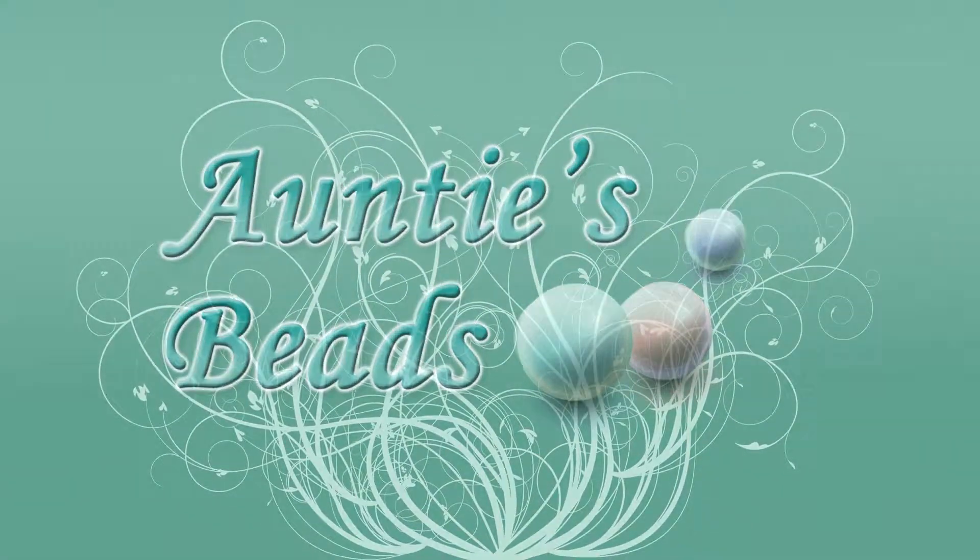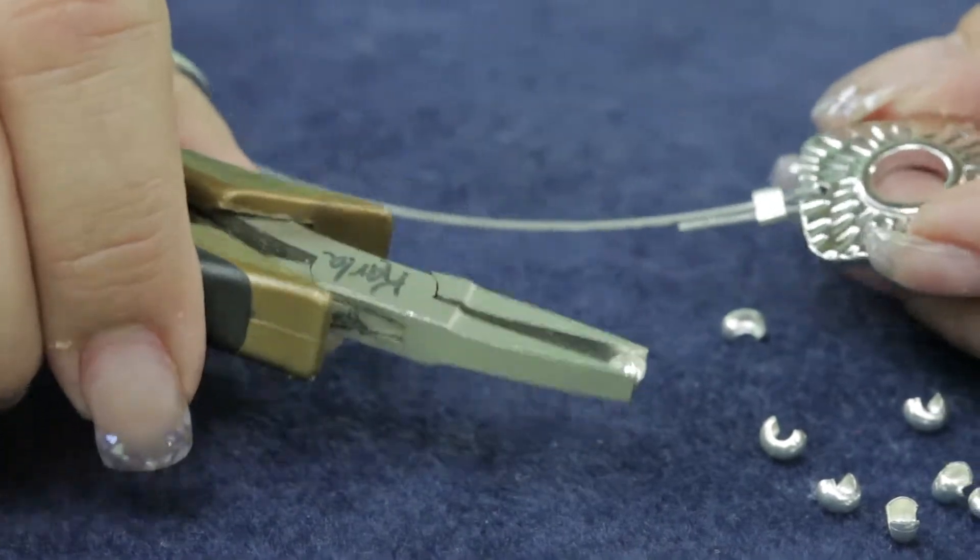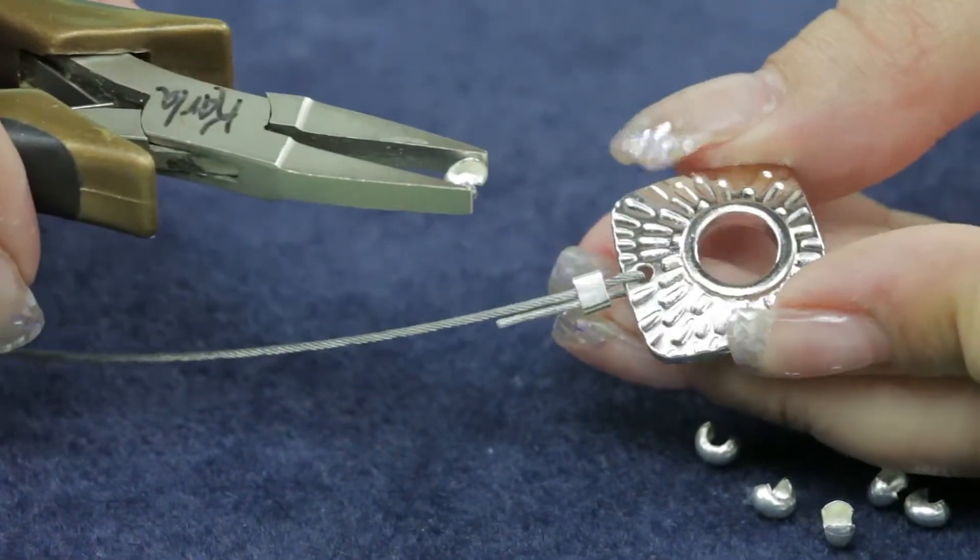This is a silver filled crimp cover. A 4 millimeter bag of 10 is how we sell these, and this is the correct size to use over a 3x3 crimp bead.